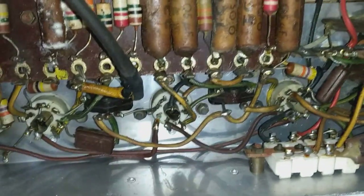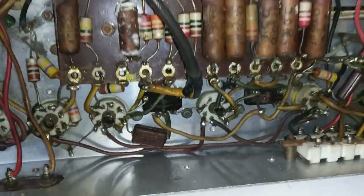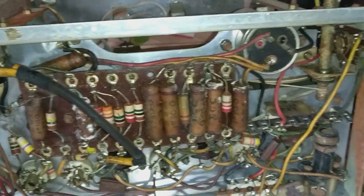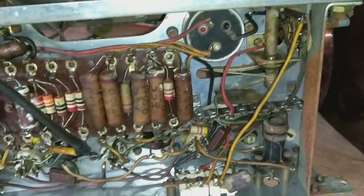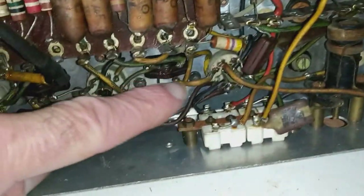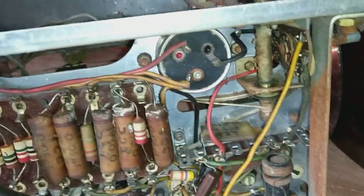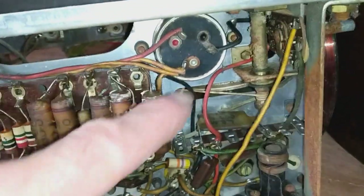I think replacing a lot of the dodgy old capacitors would probably be all that's needed to get it working, assuming the coils — this is the underside of the coils — assuming they weren't all completely gone. It might well have some life in it. There's also a big capacitor here.